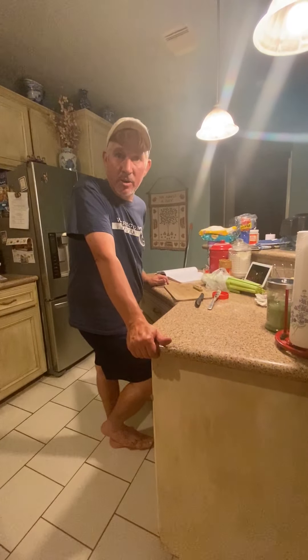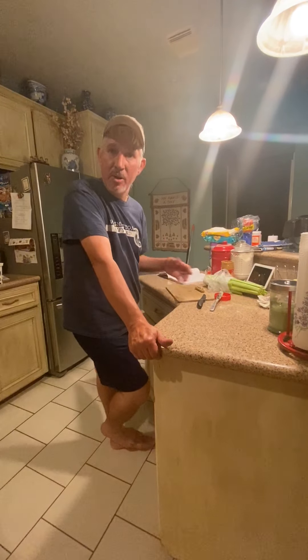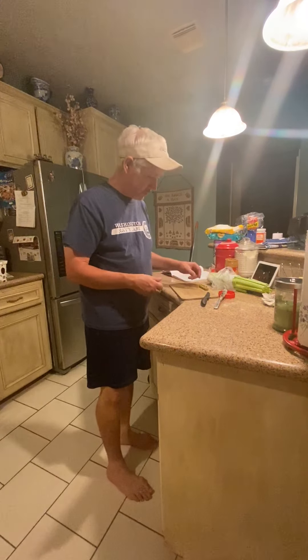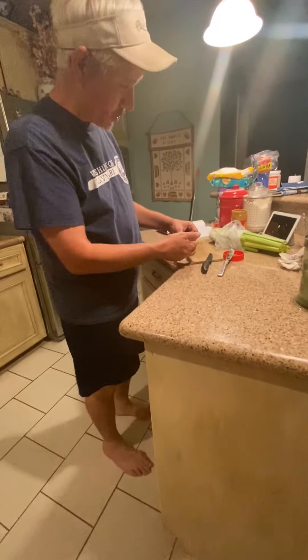Hi students, welcome to AIA Health Online. Today we're going to make ants on a log — another healthy snack. This is the finished product and I'm going to show you how to create these at home. It's kind of fun!